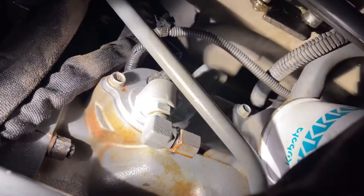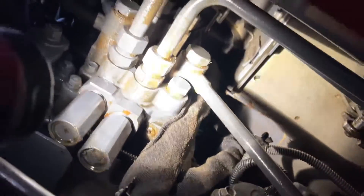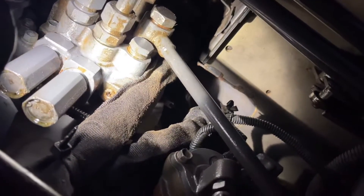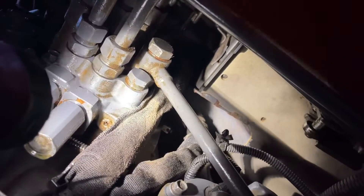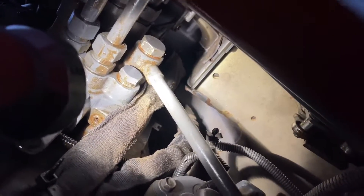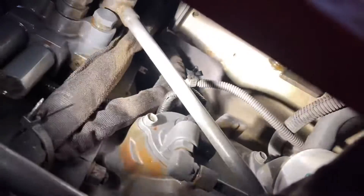Then up here you're going to need a one-and-a-sixteenth socket — or whatever that converts to in metric, probably 27-mil — and one-and-a-sixteenth fits perfect on there. Take that banjo bolt out of there and loosen that because you need this line to come loose — it's in the way where my flashlight's shining. You need that to come loose to pull this thing out.